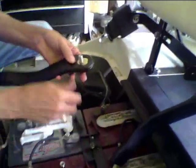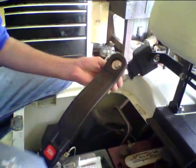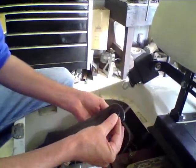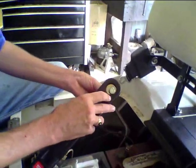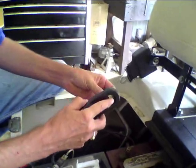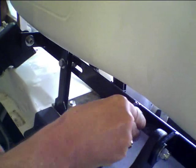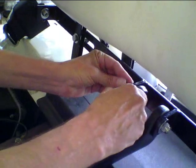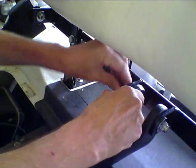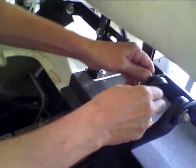Then we want to add our receiver. When you get these receivers, you will see that they will have a plastic insert on them, so we just simply pop that out, get our bolt with our washer, slip it through there, and we want to slip it through the center. Put our washer on and put the bolt on here.